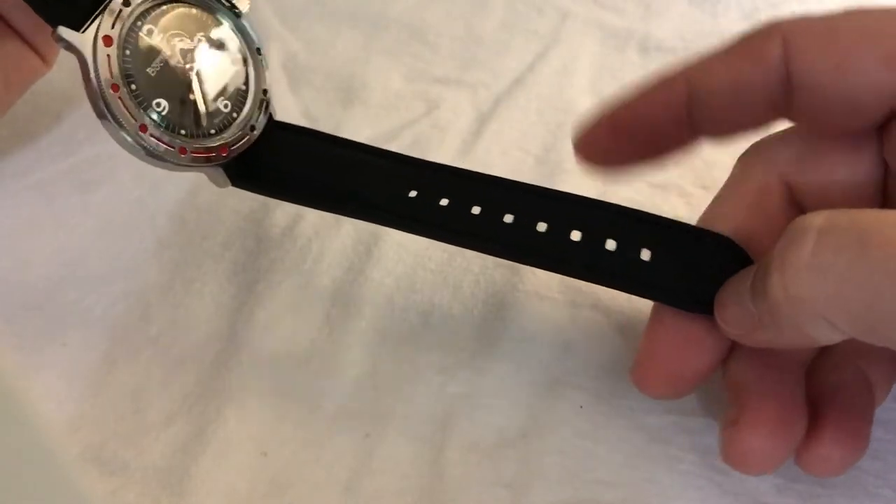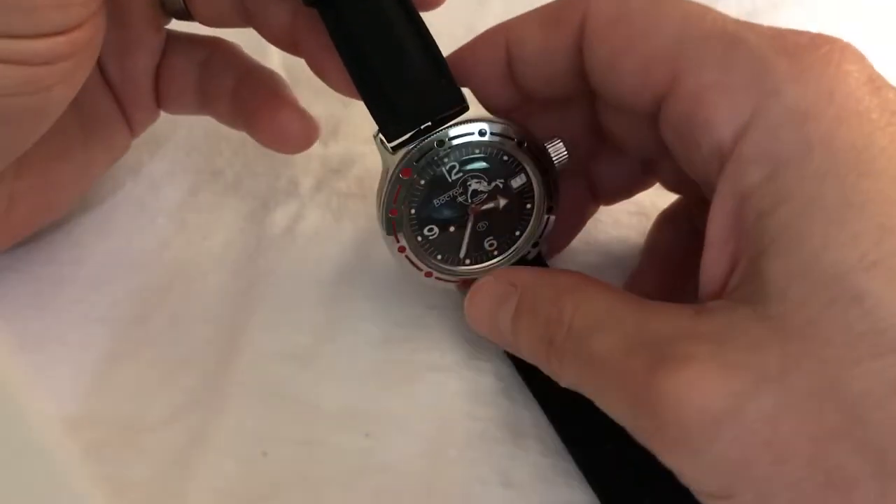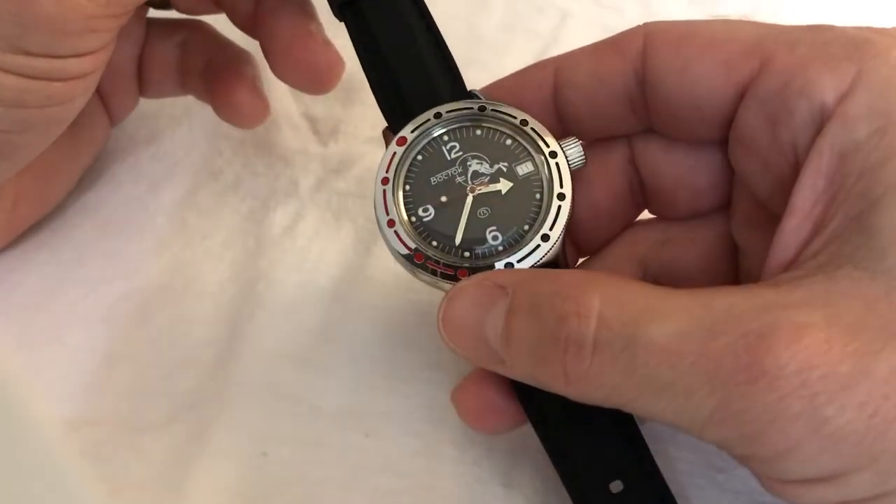This strap was, I think, $10 or $11. I'm not sure of the model number, but they're not hard to find on Amazon.